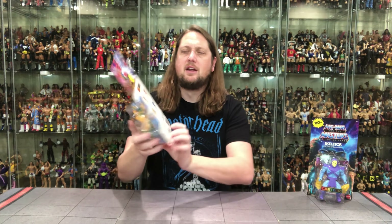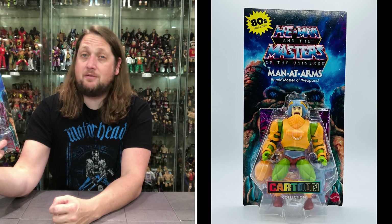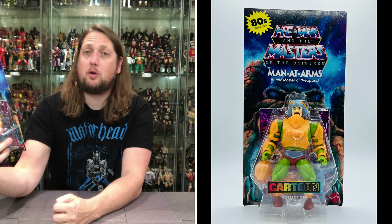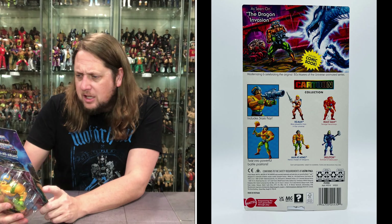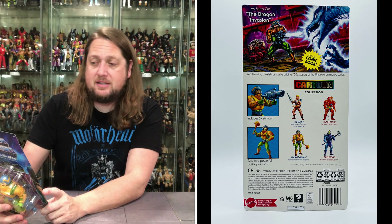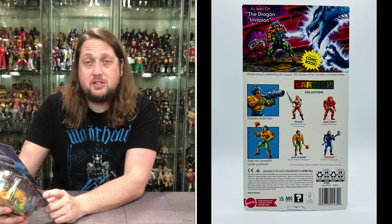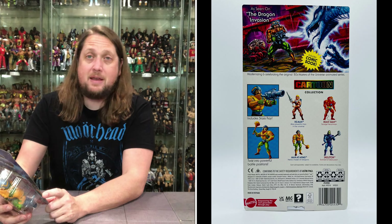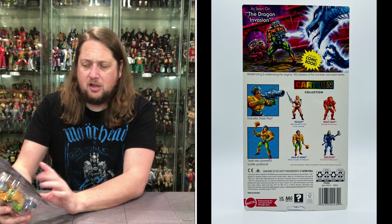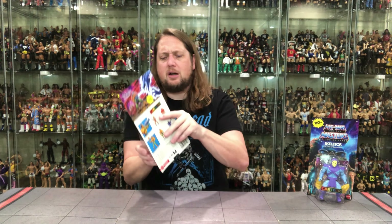The usual packaging design. On the back, looking pretty good — a little artwork at the top. 'As seen on the Dragon Invasion.' Nobody likes a Dragon Invasion. It says: modernizing and celebrating the original 80s Masters of the Universe animated series. Includes a comic book and a Stasis Ray that he used to fight that dragon. Twist into powerful battle positions. Check out the He-Man and Beastman unboxings — we unboxed them on the channel already. This is the rest of the wave. Without further ado, let's see what old Man-at-Arms is up to.